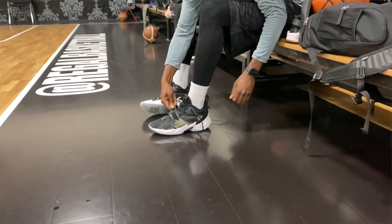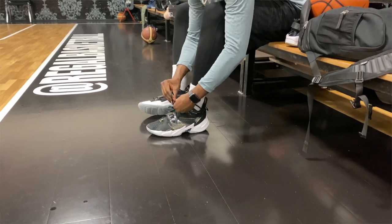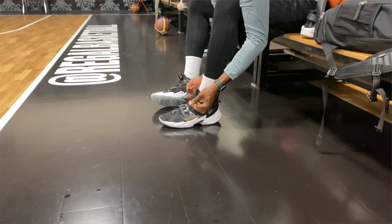Moving on to fit and support — and for the Why Not 0.3, these two really go hand in hand. The fit is fantastic: it's true to size, the lacing system is nice, and there's padding in the heel area that makes for a very secure, close-to-foot feel. For support, you have the outer shape of the shoe for lateral support and an external midsole heel counter that replaces an absent internal TPU heel counter.